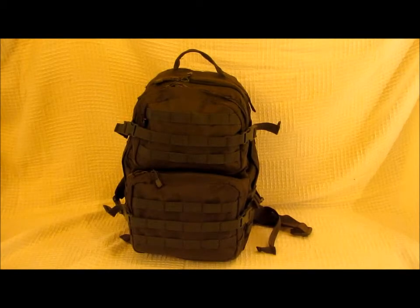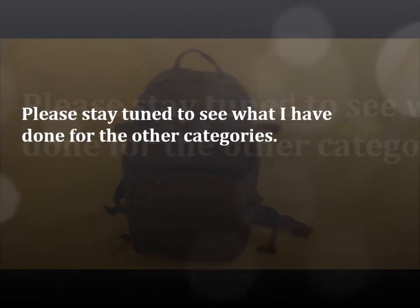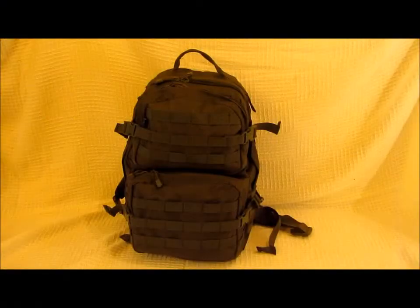In this video I'm just going to share with you which bag I've chosen to be my bug out bag. In front of you you see the LA Police Gear three day backpack.